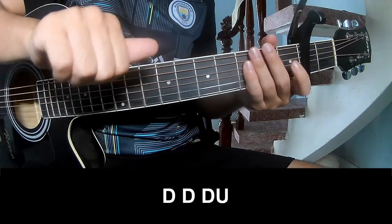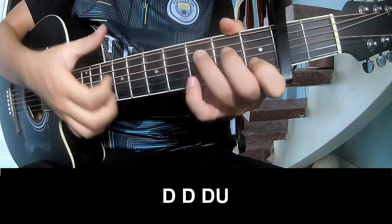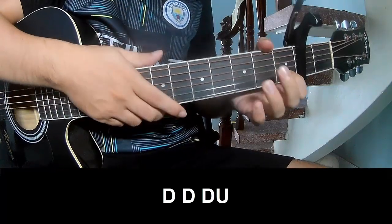The verse strumming pattern is: down, down, down, down, down, down, up, down, down, down, and to play long.